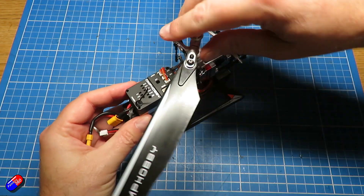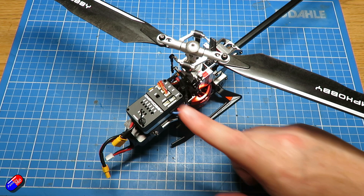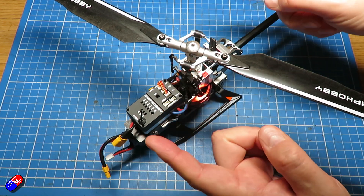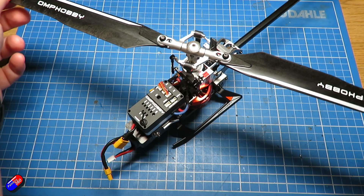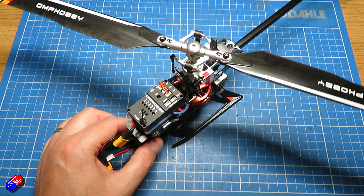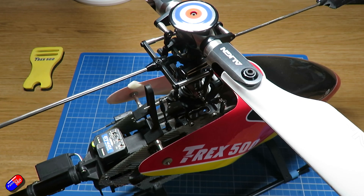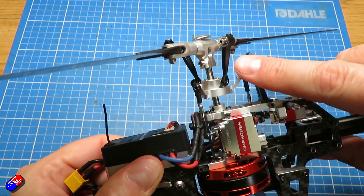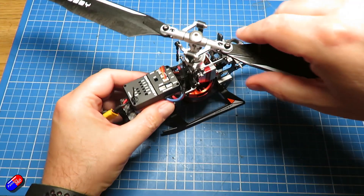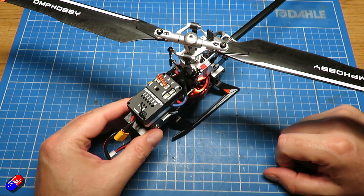Next thing to talk about is the flybarless unit. The flybarless unit at the front is essentially the brains of the helicopter — it's a flight controller for those of you coming from a multi-rotor background. This flight controller does the job of what a physical fly bar does. A fly bar is an extra piece that sits in the head with two additional little paddles, and it provides lots of additional stability and helps ease the load on the servos that drive the pitch of the blades directly. In a flybarless setup you get rid of that physical extra piece in the head, making the head very simple — literally just the one connection from the blade grip down to the swash plate. All that extra stability you lose by not having a fly bar is replaced electronically inside the flybarless unit.